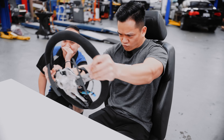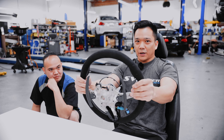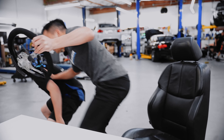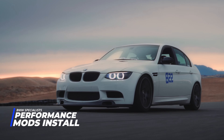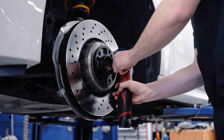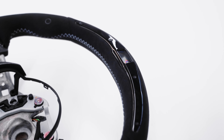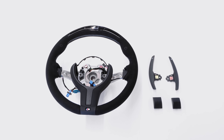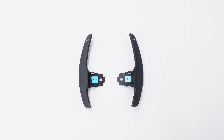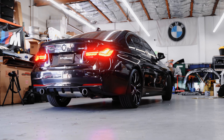Hey everyone, Fritz here coming back at you from SU Bimmer. In today's episode we have the infamous M Performance steering wheel in alcantara in all of its high-tech glory, and we couldn't think of a better companion to this mod than carbon fiber paddle shifters. This will be a much welcome update to this 340 and its dated stock shifters.